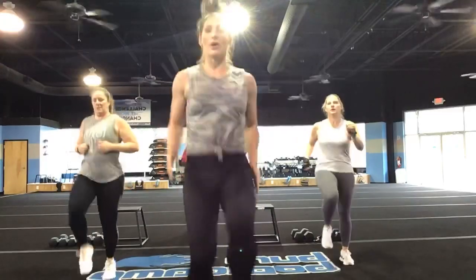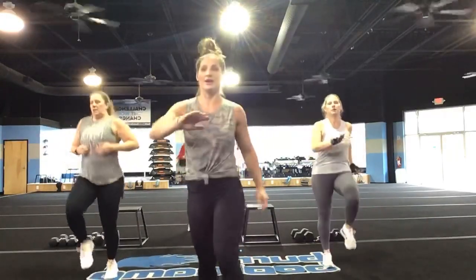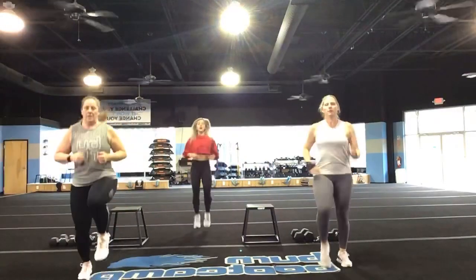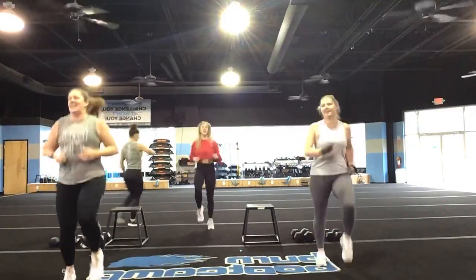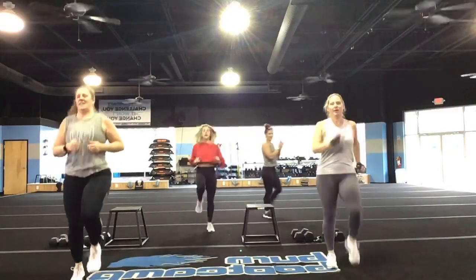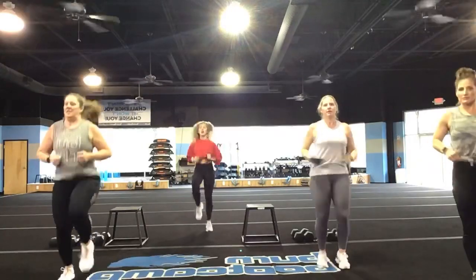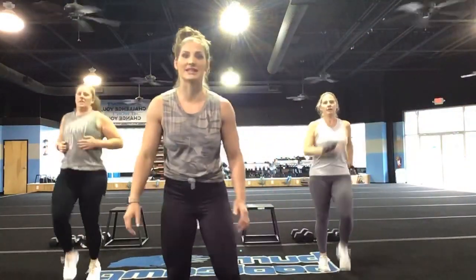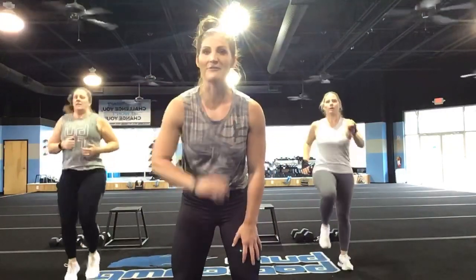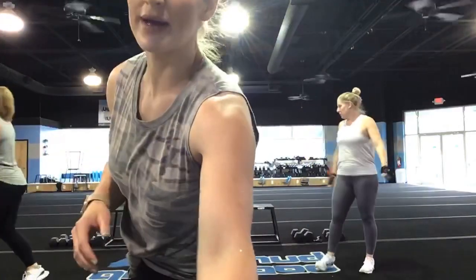I want them quick. Keep it going, keep it going. Good, you guys — give it to me for ten more seconds. Keep it going, Amy. Keep it going, Kelly. You've got five, four, three, two, and one.